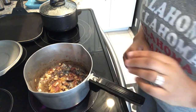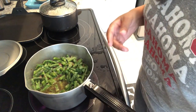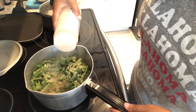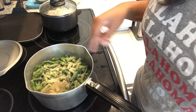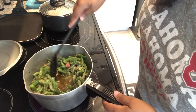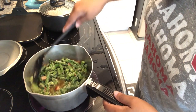My onions and bacon have cooked down, so now I'm adding in my frozen green beans. I'm going to add some onion powder, garlic powder, and seasoned salt — just a little bit to start, since I can always add more later. I've added water just up to the level of the green beans. I'll cover this pot with my burner on low and just let them cook down.